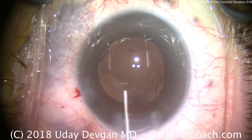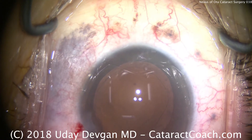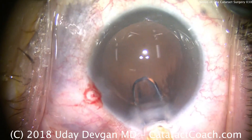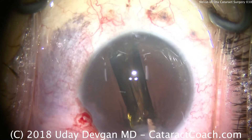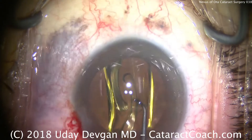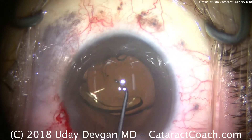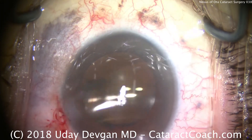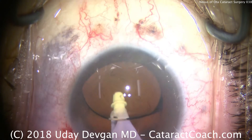We'll now fill the eye with viscoelastic — this time a cohesive viscoelastic. Now we're going to put our lens inside the eye. There's the lens injector; the left hand will fixate the eye for a little counter-traction. The patient wished to remain mildly myopic, to have great functional near vision without glasses, so we chose an appropriate lens power to achieve that. We've opened up the lens; the haptics are now unfolding. Rotate the lens into the 12 o'clock and 6 o'clock position.